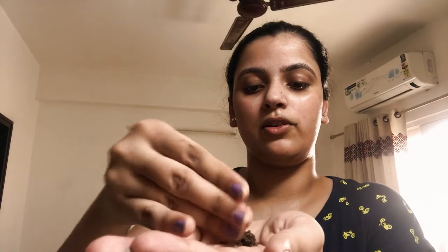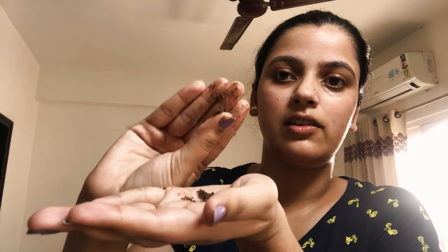Oh, it smells very nice! I'll take a little bit of it — it looks like this — and rub it over the face.